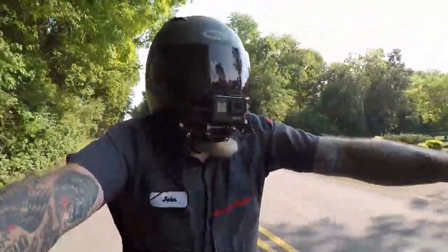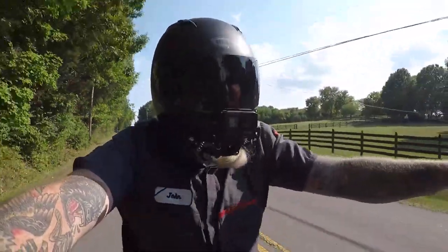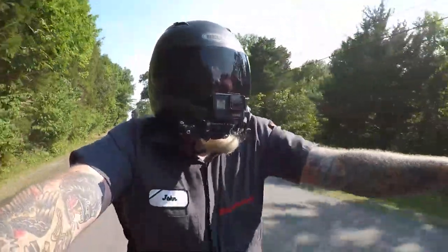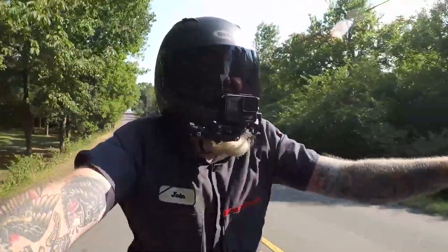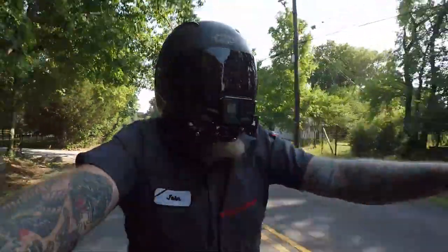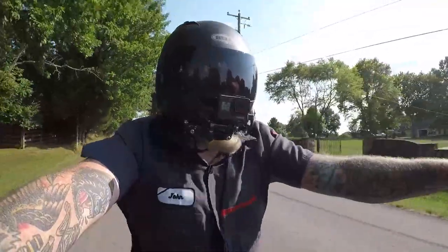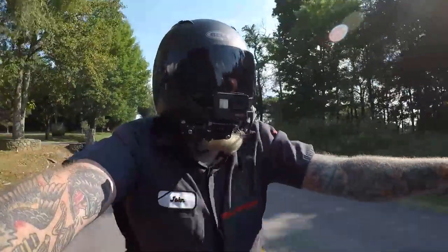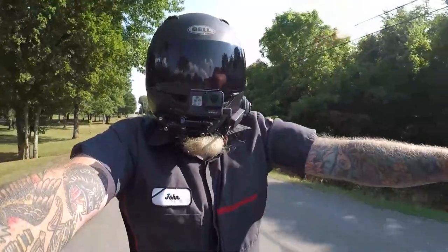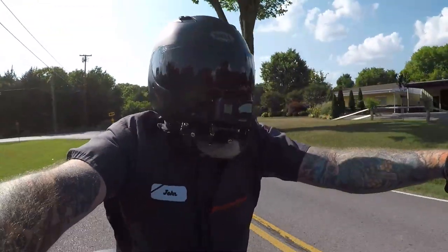I originally thought you had to have a chain to wheelie, but that's not the case — plenty of people are running belts with no issues. That's our review on chain kits for Dynas. If I had to do it again, I probably would have waited a bit, maybe destroyed a belt first before upgrading, but I just wanted to build it one time and leave it alone. That's gonna be it for this video guys — like, comment, and subscribe, and we'll see you on the next one.